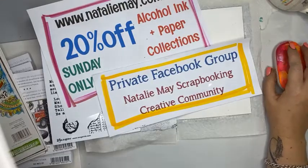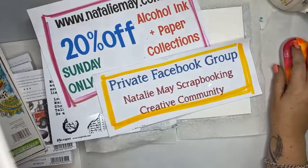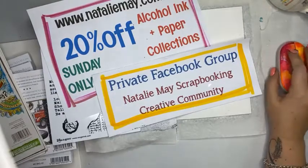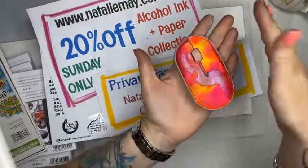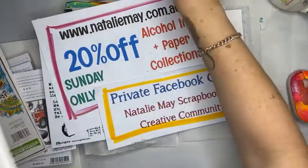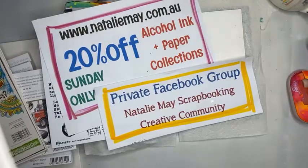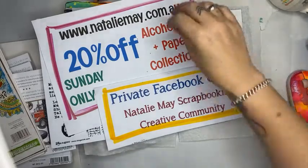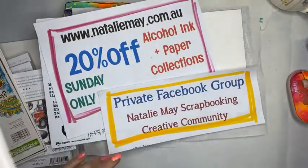Hello, good afternoon everybody! I'm just bringing up on screen — there we go with my new fabulous mouse. If you want to know how I did that, it's in my previous live that I did an hour or so ago. Welcome to Sunday afternoon creating with Natalie. I am doing a little free mini class here for you as part of the Great International Craft Show.